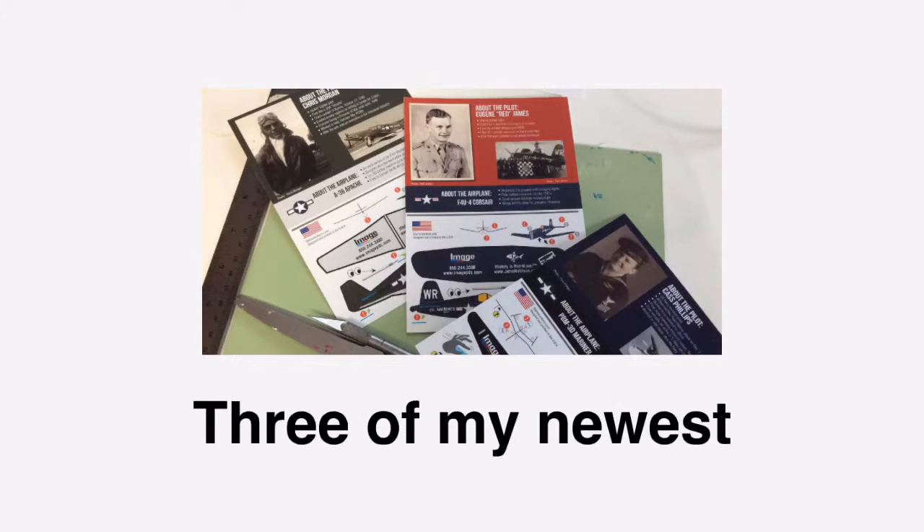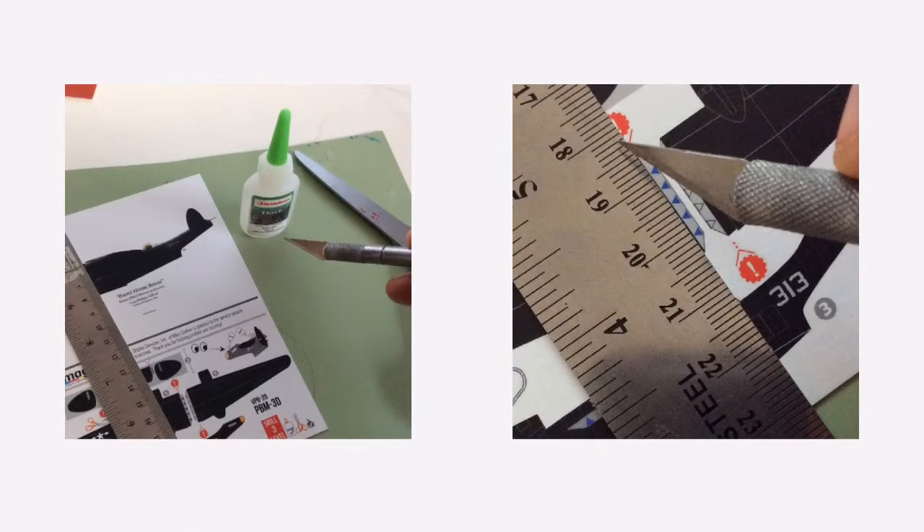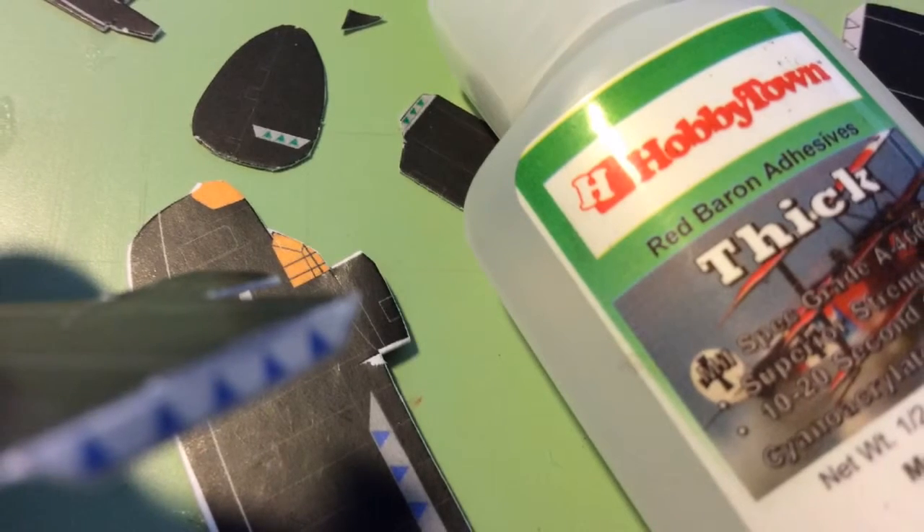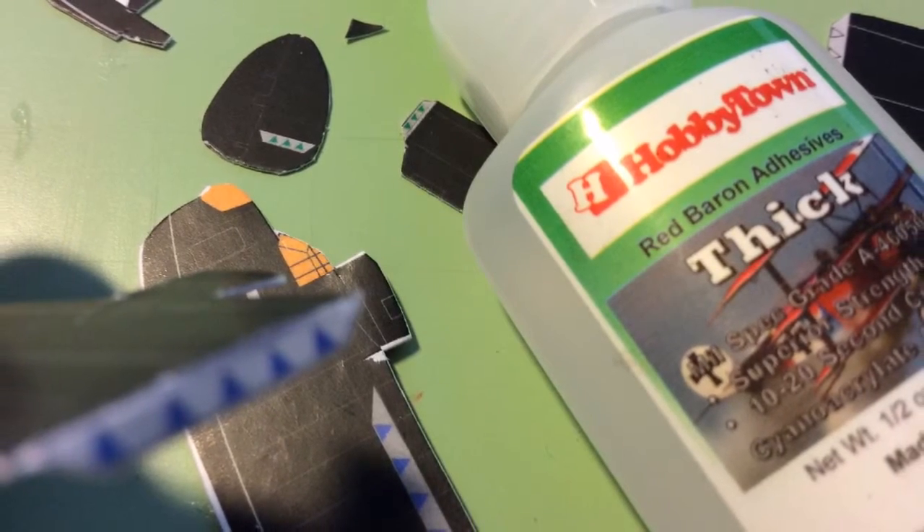Normally my airplanes just need scissors and an X-Acto knife, but this one needs glue and scoring. Scoring is when you use an X-Acto knife to make a crisp fold. I made little color-coded triangles that show where the parts glue together.